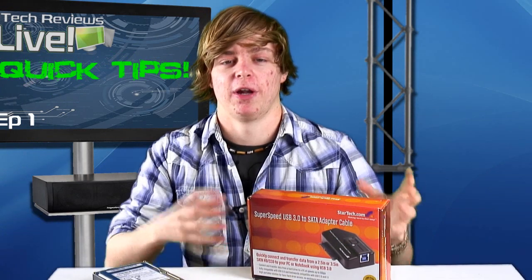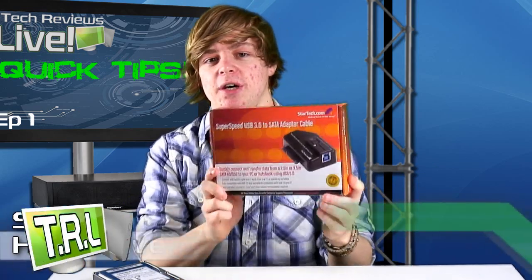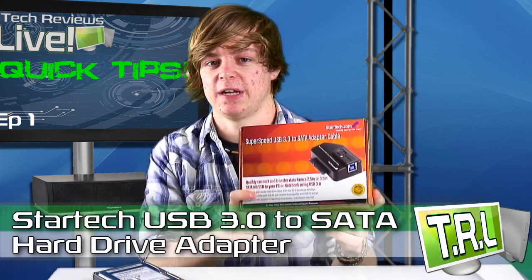Our solution to this problem of having loads of hard drives that you need to plug in everywhere is going to be the StarTech USB 3.0 to SATA adapter cable.